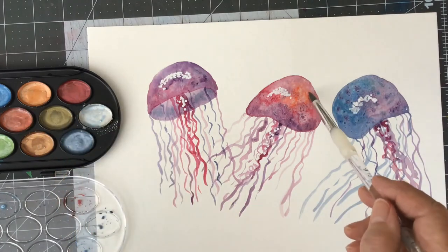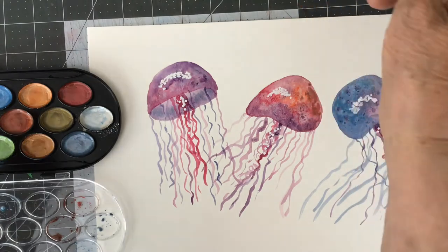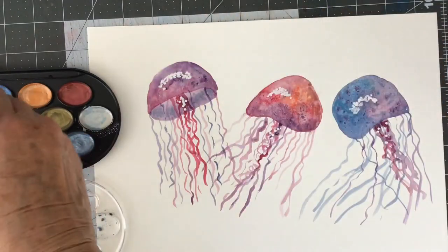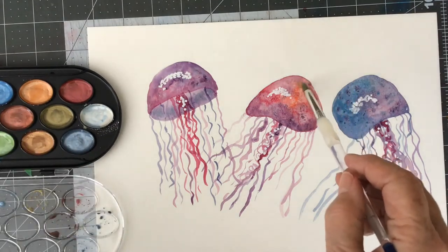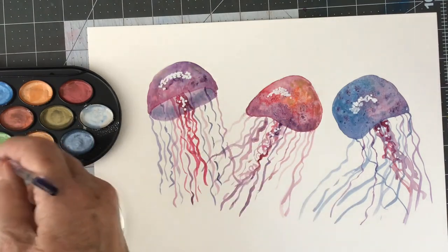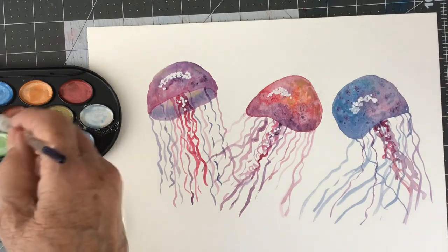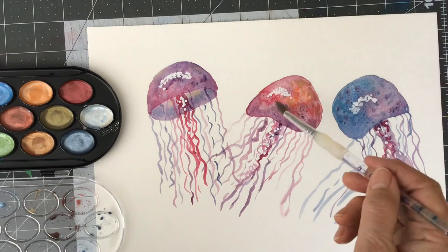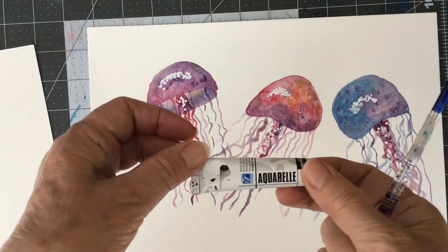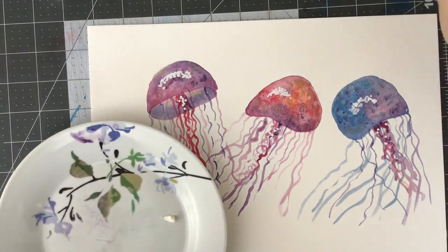I think next time I draw jellyfish I will use more water in my paint and make them more transparent. I used a damp cloth to get rid of some extra paint I didn't like. Sometimes gel pens are really handy to add details to watercolor — I have quite a number of white gel pens but they were all dried up. My acrylic pen has a thicker tip but it was all right. Then I pulled out some Chinese white paint.